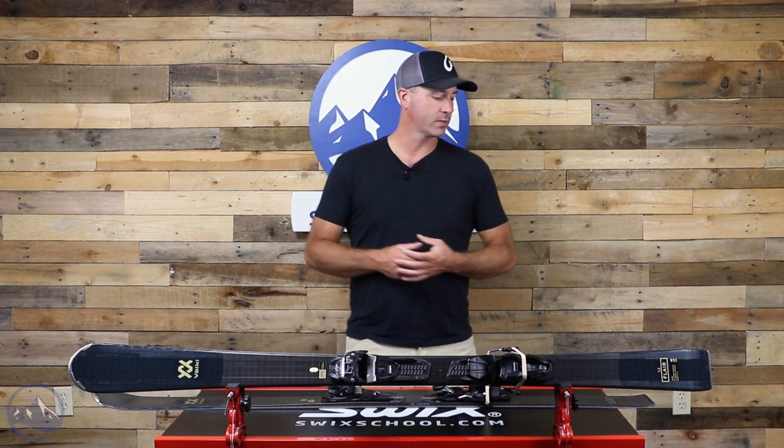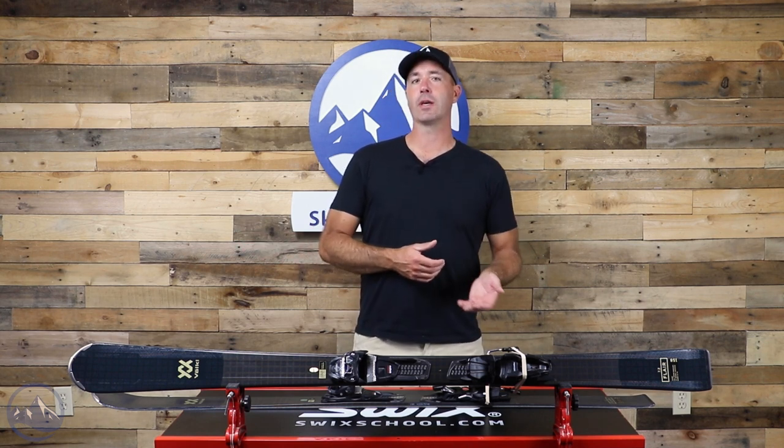We start with Volkl's full sensor woodcore — a higher-end woodcore that we're seeing on a lot of skis in the Volkl lineup. They do a great job at borrowing and filtering down technology from their higher-end skis into these more recreational style options, giving you a better entryway into the next level of skiing. So if you're looking to improve and progress, something like this is really going to help you along your way because you're getting that higher-end feel but still in a more recreational shape and style.